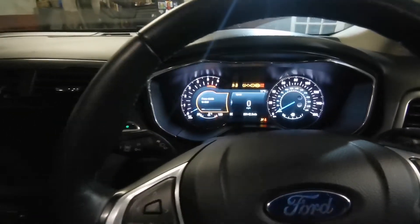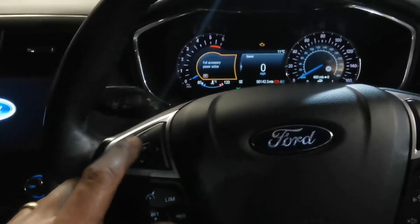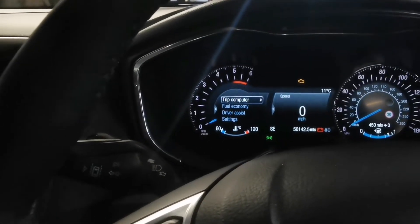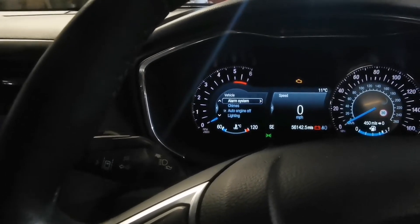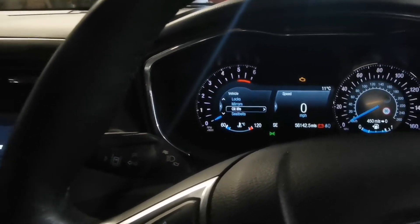Let's reset that service light. It's come out of that trip. Should be Settings, I don't believe. Vehicle.